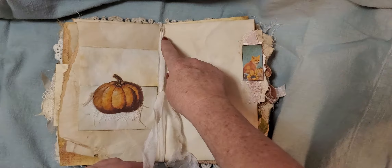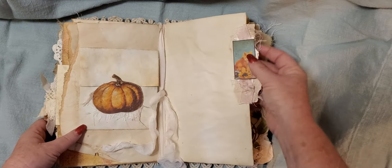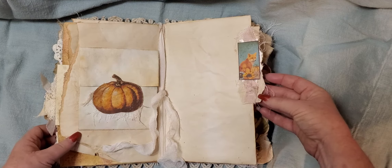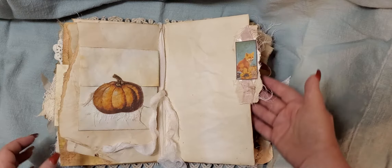The silk that I used on the spine — I just left it long enough where I could bring it in and tie it. And then on this page here we have a little fox with some seam binding, coffee-dyed paper, and cheesecloth under him.